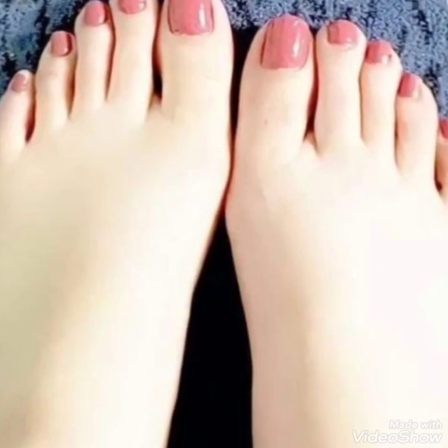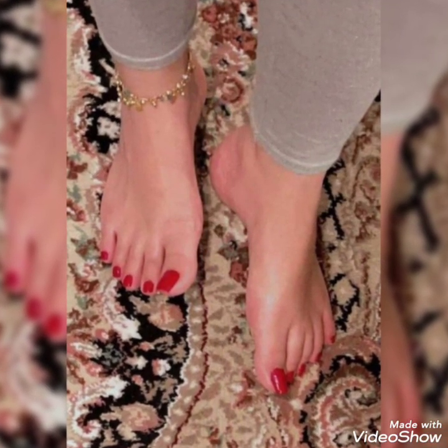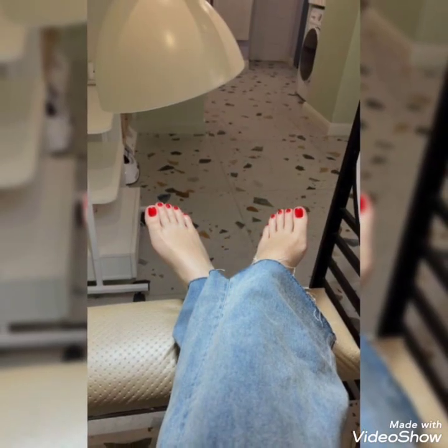Friends, I hope you are liking my concept, design ideas, patterns, and the designing of my channel about fashion for girls and women at my channel Snazzy Fashion.